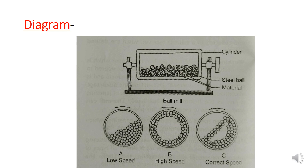If the speed is too low, the balls will not impact on the substance. If the speed is too high, the balls will move to the periphery and will not impact on the material. If we maintain the correct speed, the balls and the substance will impact each other causing size reduction.